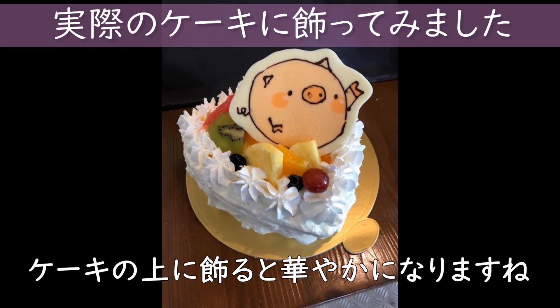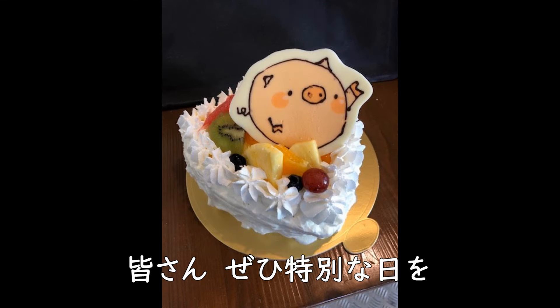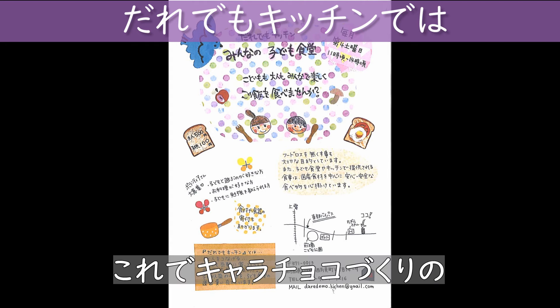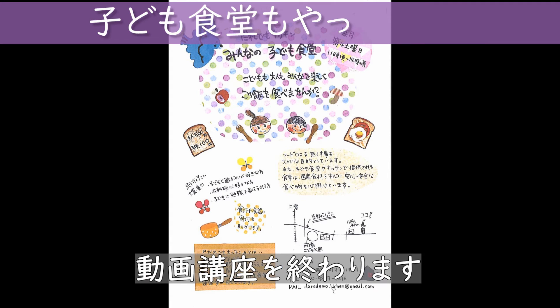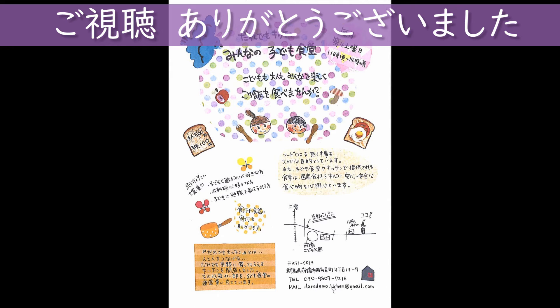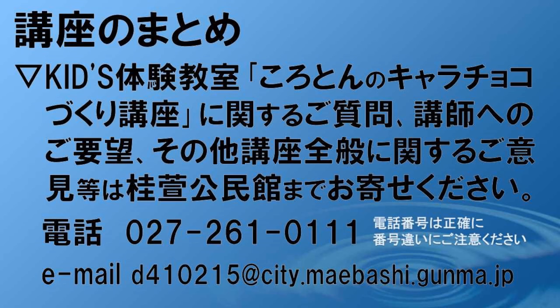今日はキャラチョコ作りについて学びました。ケーキの上に飾ると華やかになりますね。皆さん是非、特別な日をキャラチョコで飾ってみてくださいね。これでキャラチョコ作りの動画講座を終わります。ではまた。よろしくお願いします。